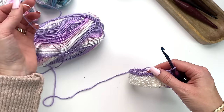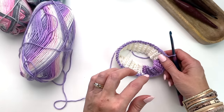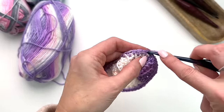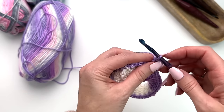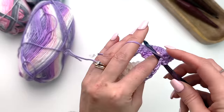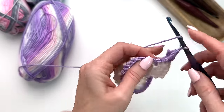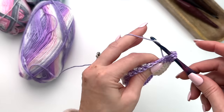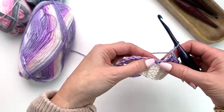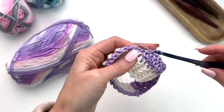Now we're going to set up for our raglan style — sleeve, front, sleeve, back worked all the way around. We're going to begin with a chain three and a double crochet in that same stitch. Then chain one, skip a stitch, work three doubles, chain one, skip a stitch. We've worked across nine stitches, and in the next stitch we're going to do a double crochet, chain one, and a double crochet — that is a V stitch. The V separates our sections.